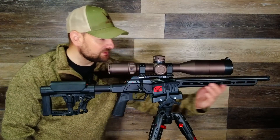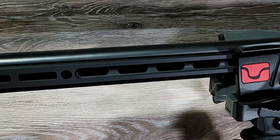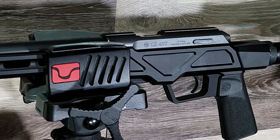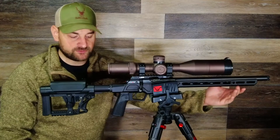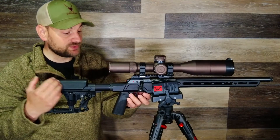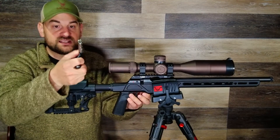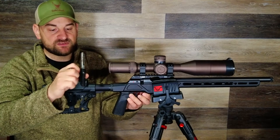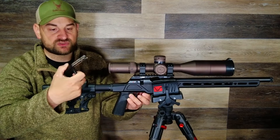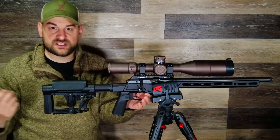Coming forward, you have a very nice aluminum forend that features M-LOK all along the bottom and sides, and it has QD cups on either side as well — those do work for attaching a QD sling. On the left side there is a bolt release; you simply push in on the spring-loaded tab and remove the bolt straight to the rear. The bolt is made of very nice polished metal, has dual extractors — great to see — and it appears to be machined very well with no significant machining marks or issues.